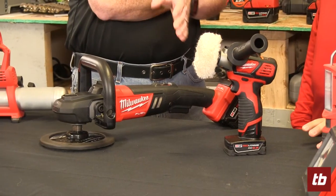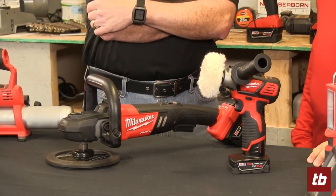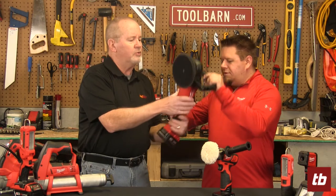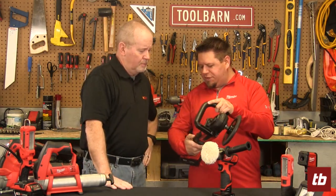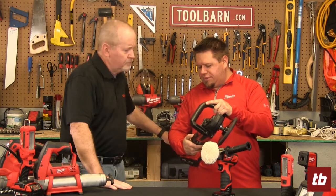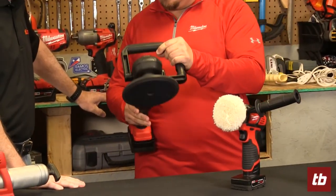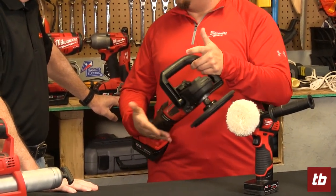So if you really want to do a good job, you'd take both of these to the vehicle and use them in appropriate spots. This one runs pretty well and it does have a speed selector — you can bump that all the way up to 2,000 RPM for quite a bit of speed, or drop it as low as 1,800 RPM.